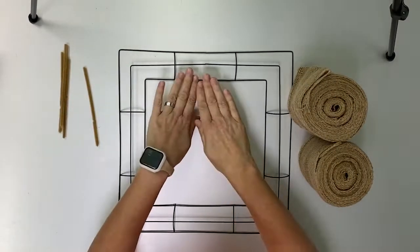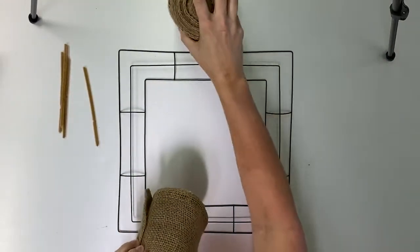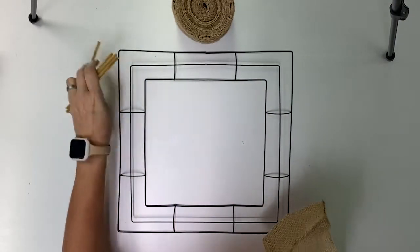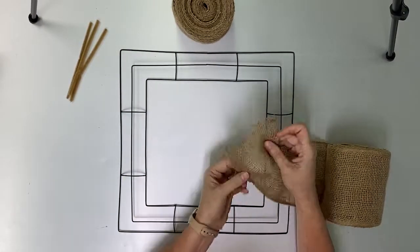To get started you're going to need your square metal wreath form and your two rolls of burlap. You can set one to the side for now and just open one. You'll also need the four pipe cleaners — same thing, put three aside for right now and get your one.